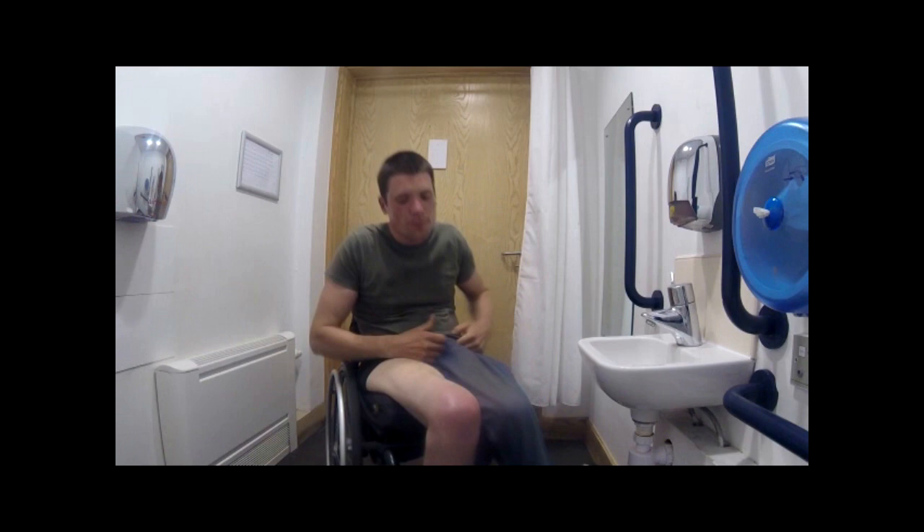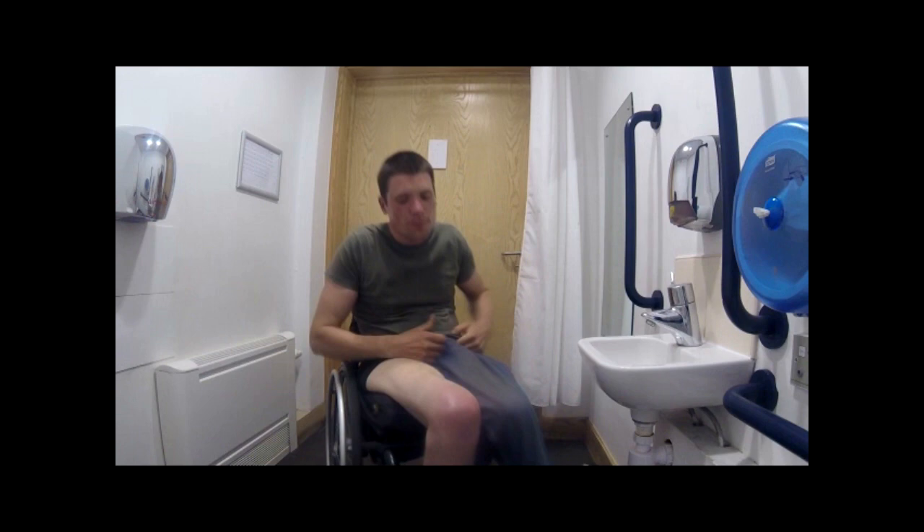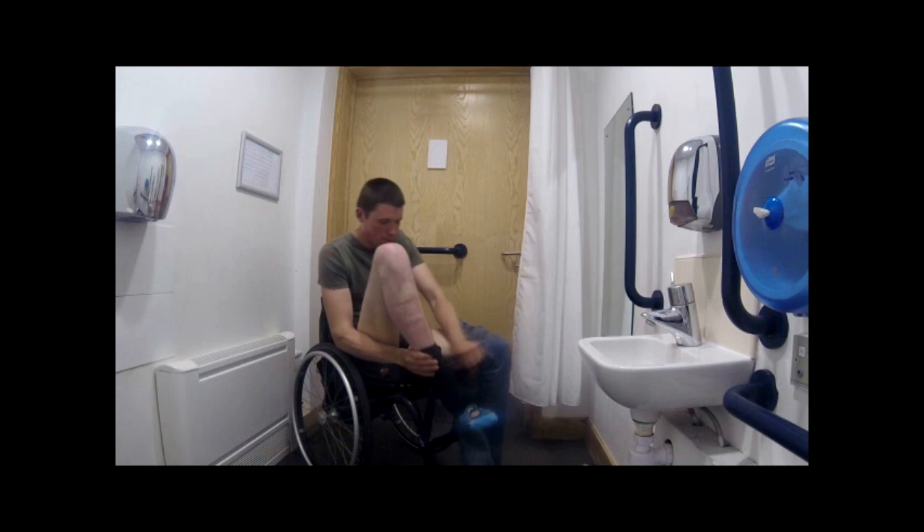Trousers are the most difficult bit until you get the hang of it. Lift each leg and put your feet into the trouser legs one at a time and pull them up until your chair obstructs them.